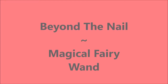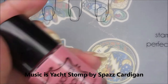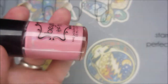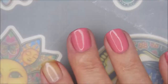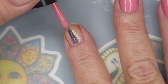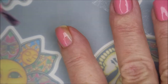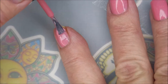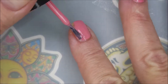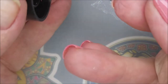Hello, welcome to my channel! Today I've got Beyond the Nail Magical Fairy Wand, starting over from American Classics as my base coat. Here is Beyond the Nail Magical Fairy Wand — a beautiful pink holo. We're going to start off with our first coat. It has a skinny brush but it was really manageable, especially on my short nails. You can see the holo in it, and I love the smoothness — it went on so nice.